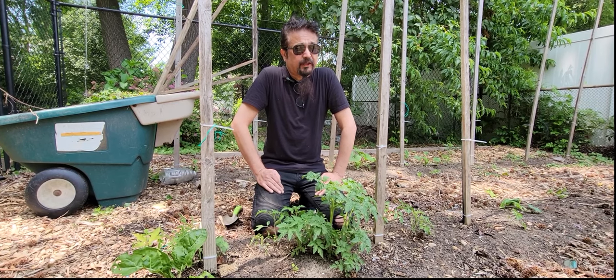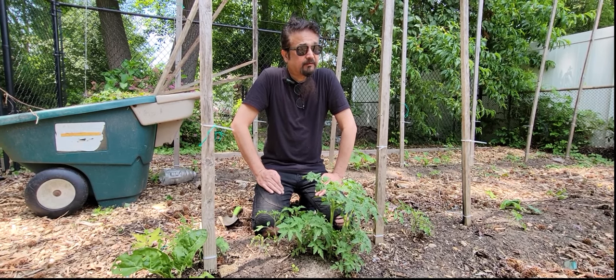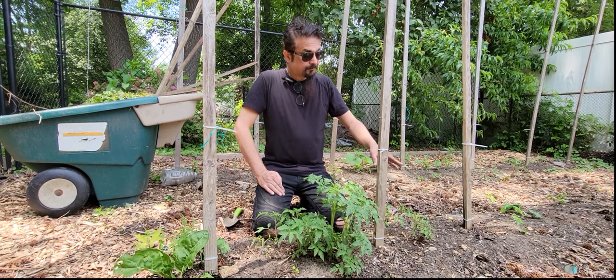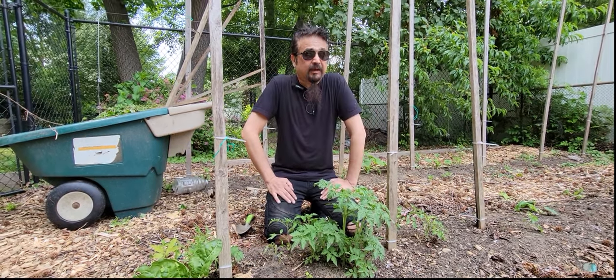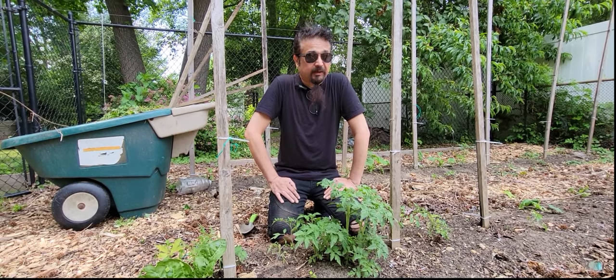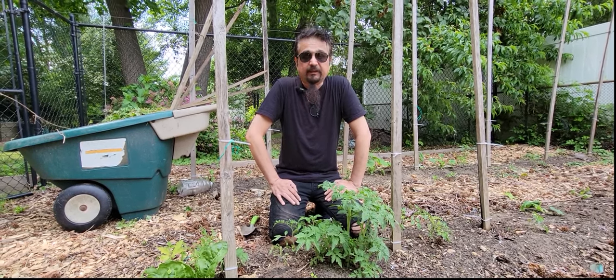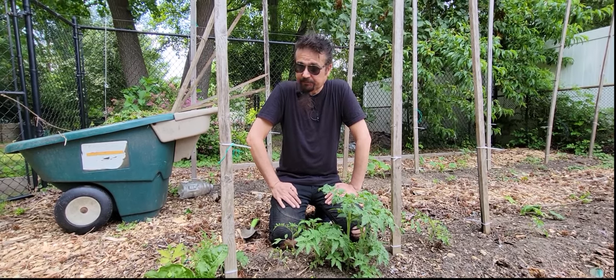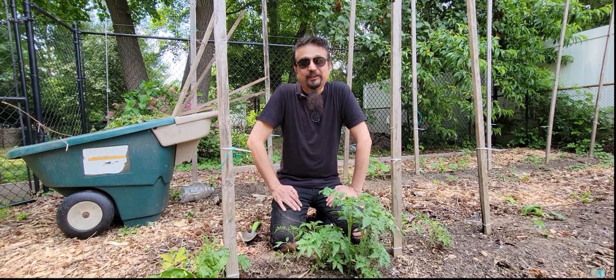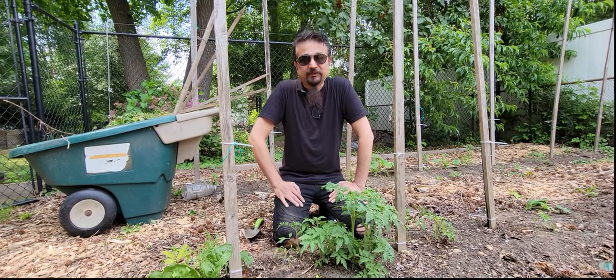That's our video today for our summer garden. From here we'll finish planting all the tomatoes, put some basil in between, then do marigold. I'm on the fence about it, but many people swear it helps with rabbits and other animals, so I'll do it because it looks beautiful. Thank you — have a wonderful day and we'll see you next week.